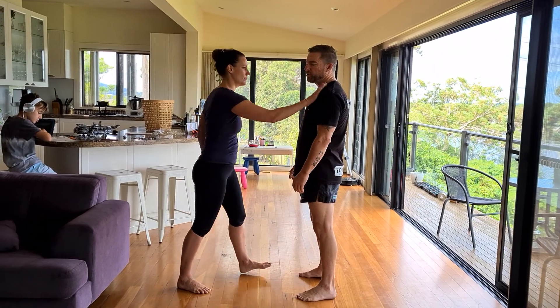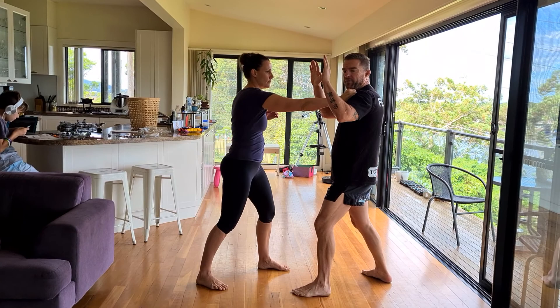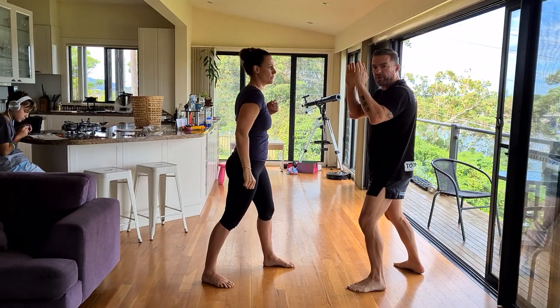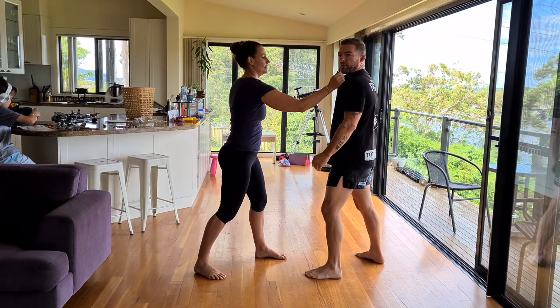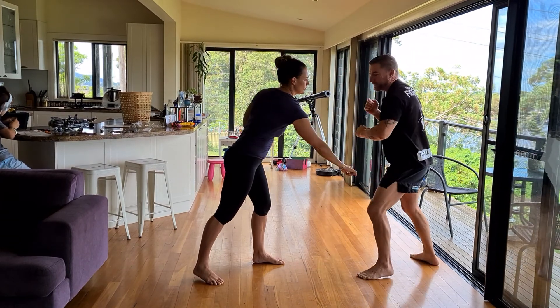As soon as the person grabs my shoulder, I'm gonna drop back into a sparring center — a strong position — my hands will come up. If they're just grabbing the shoulder here, I'm just gonna lift my arm up and turn, and bring that down and back through. This can be done a few different ways; I'll give you three variations. Grabbing to the shoulder here, I can lift this arm straight up and drop it around, straight down.